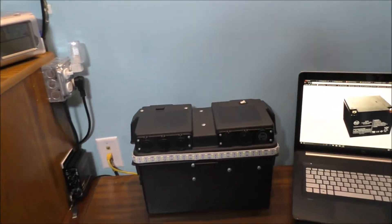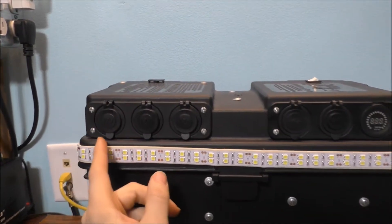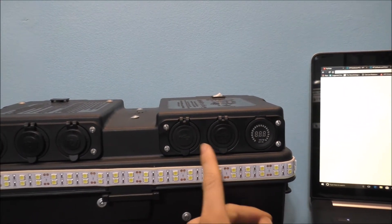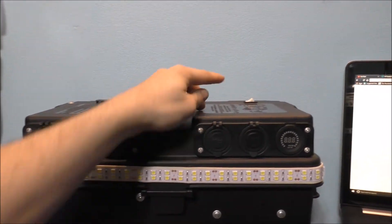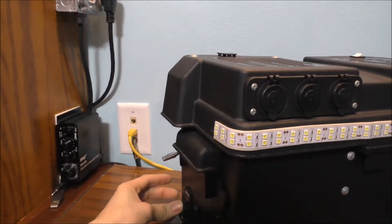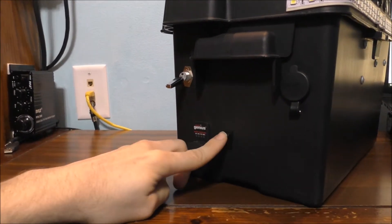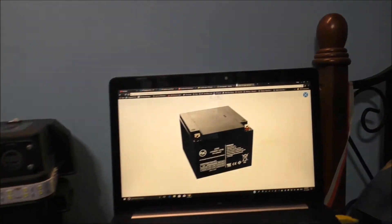You guys have seen this before multiple times — this is my battery backup system. Here are the three 12-volt outlets, two USB ports for charging USB devices, a voltage meter, a LED strip light, and of course the switch to turn it on and off. Coming around to the side: a main switch to turn all the top stuff on, a charging port switch, and an outlet — that one's not a cigarette outlet, that one's hot all the time.